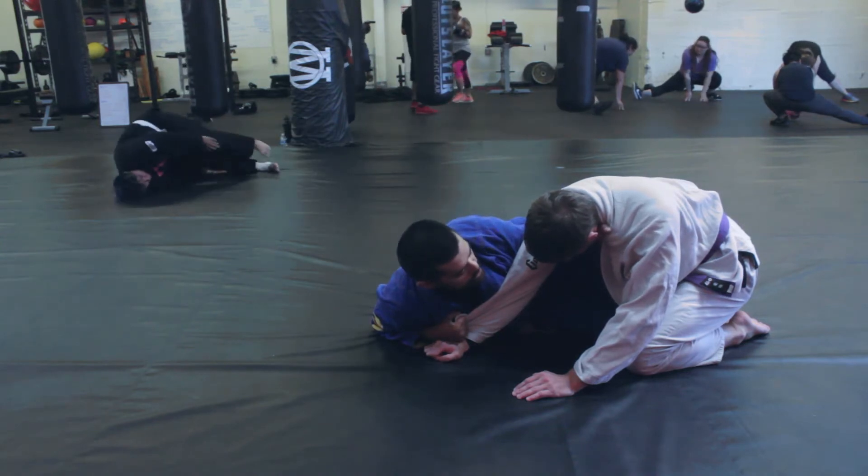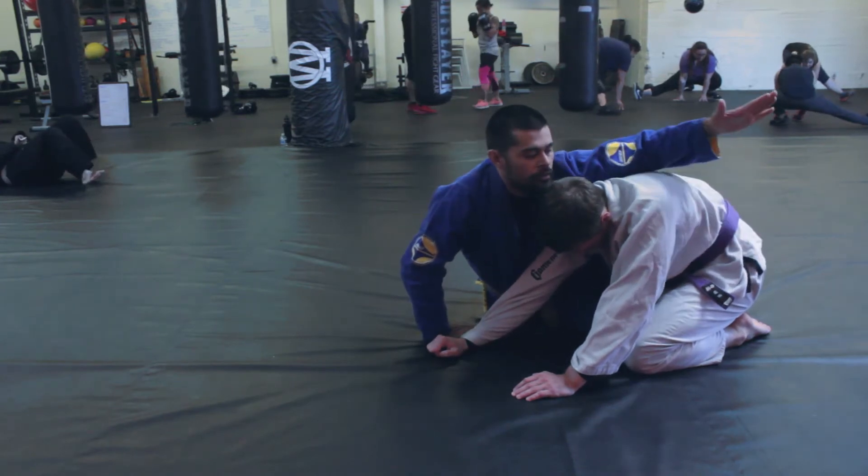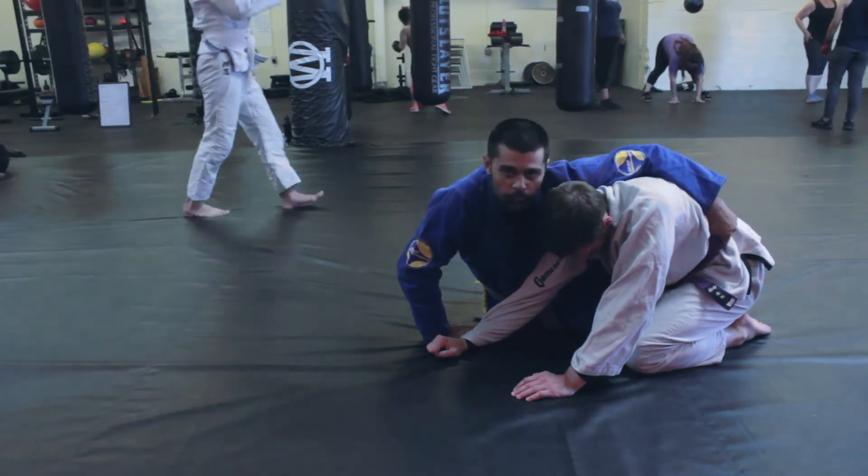Now I'm going to ditch this lapel grip, sit up, and look for a deep grip on the belt or underneath the armpit. This works a little better — this one is my preferred one.